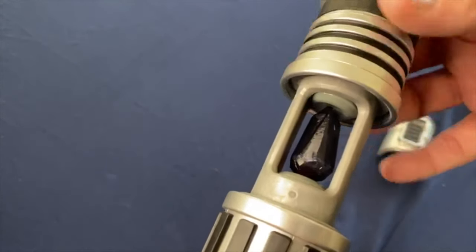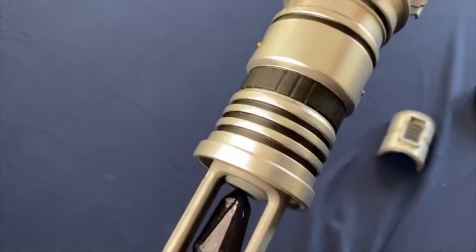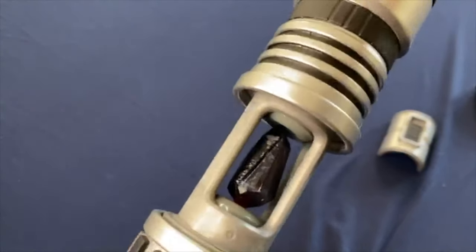So the black kyber crystals come in a black color. However, they shine red.